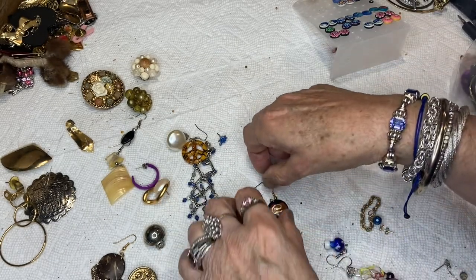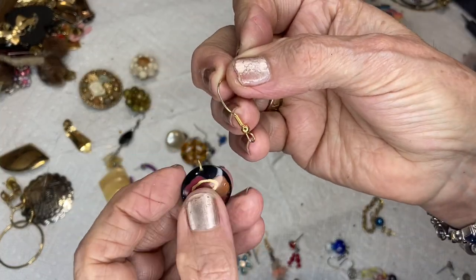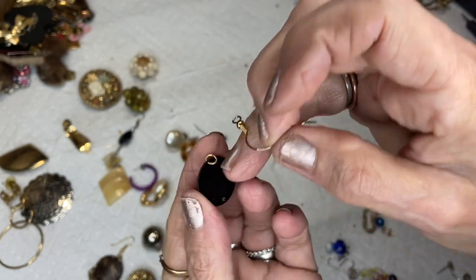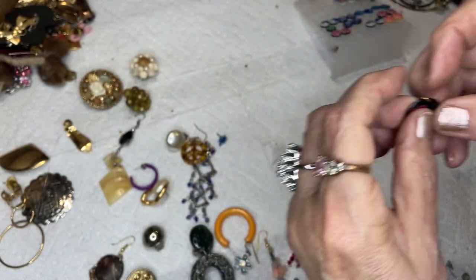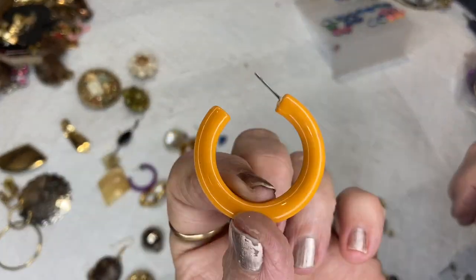Silver tone — I showed you this one already. The ear wire just came off. It's kind of an acrylic enamel piece and it has a hole right here for something to dangle from. I'll put that in there.